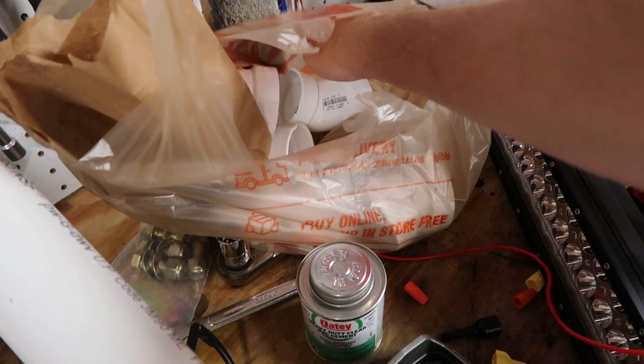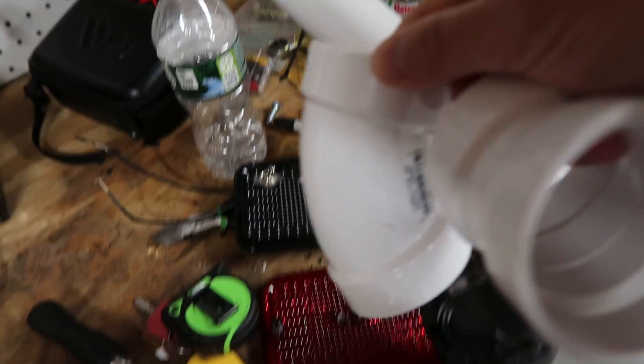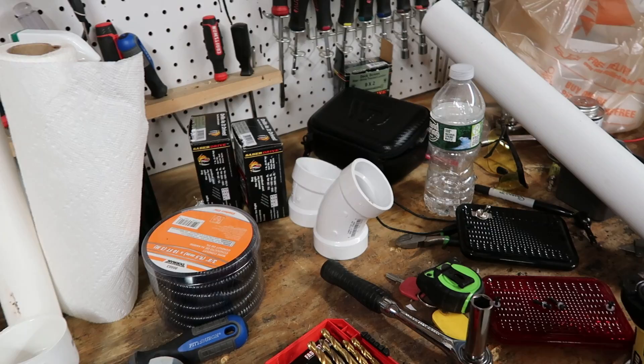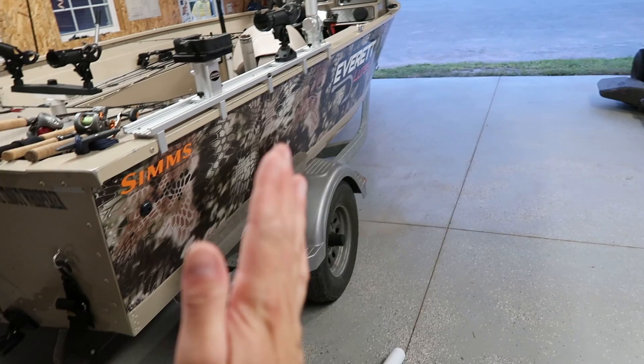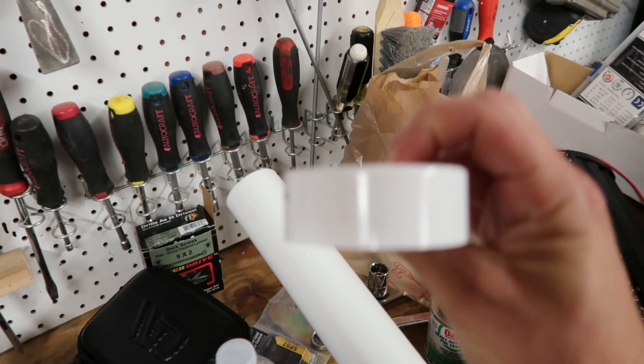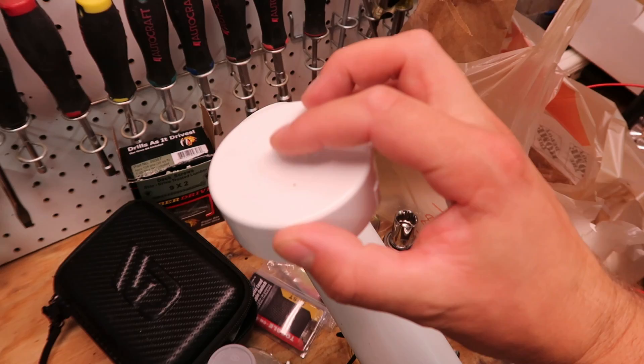I got some PVC cement because my other stuff had dried up. I also bought a couple of different angle pieces — 45s and 22-and-a-half degree — because I wasn't sure which one I'd need. It's all gonna depend on your boat, how far it sticks out and the angles, because I'm gonna mount it and have it go out, curve in, and then go straight up. I also found a flat cover at Home Depot for the top of the pipe.